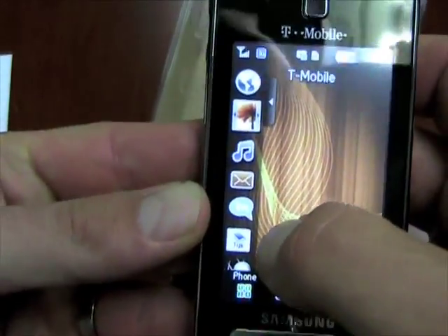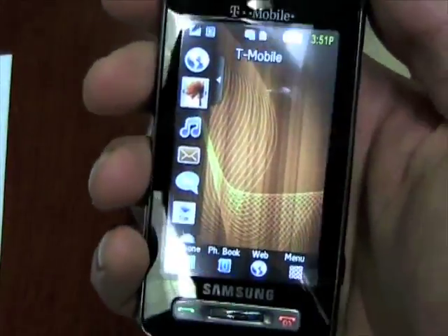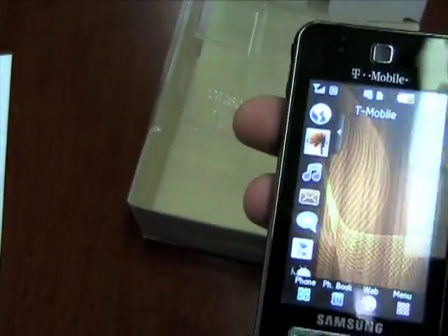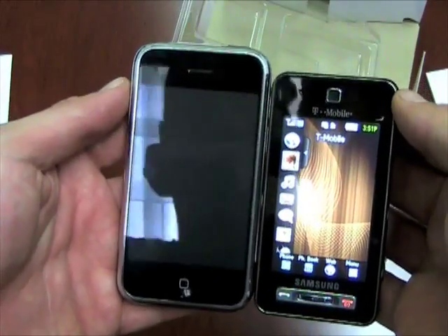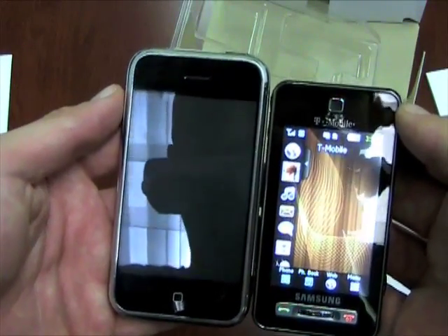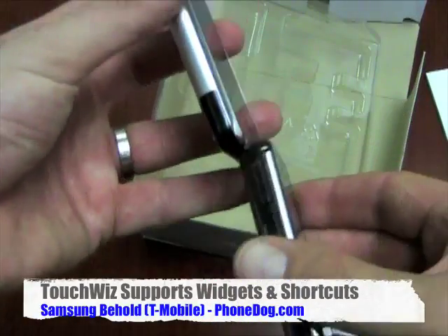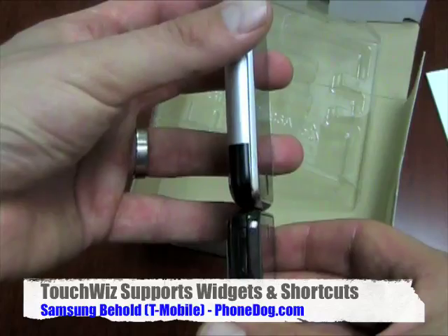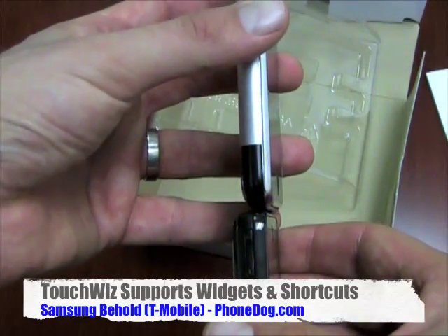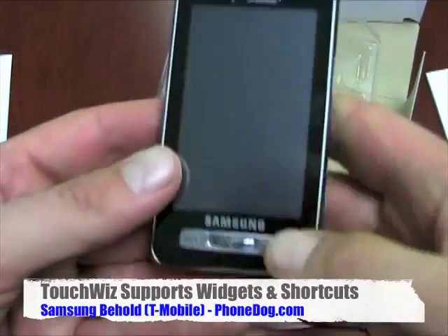So the TouchWiz interface — it's pretty slim. It feels good in the hand. We'll just do a size comparison. The comparisons are inevitable — I just have it on me, so just so you can see next to the iPhone. The Behold is definitely smaller in height and width. Thickness-wise, I think it's a little bit thicker — Apple does that tapered thing, but I think the Behold is a little bit thicker. Anyway, it feels good in the hand, it definitely feels like a good size.